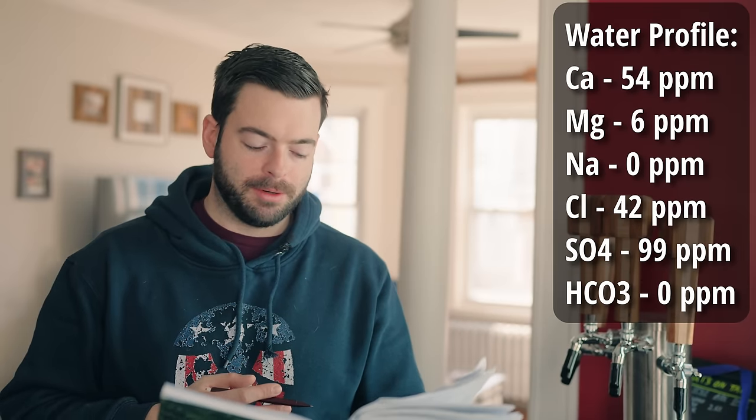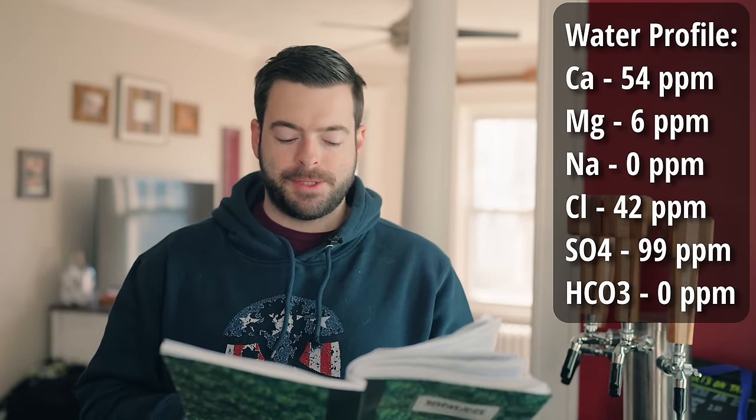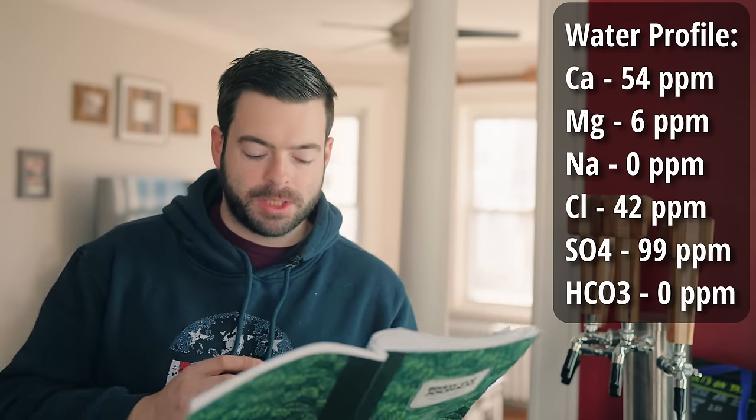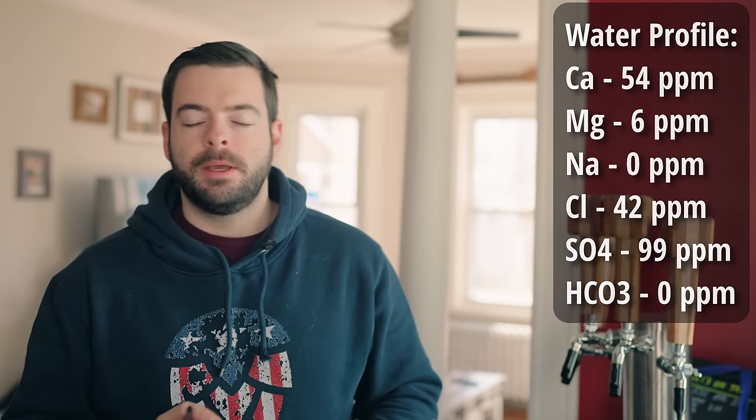For water I'm doing a variation from my typical Belgian ales, going for something that promotes dryness by adding a little extra sulfate relative to chloride ions. The water profile I'm targeting is 54 ppm calcium, 6 ppm magnesium, 0 ppm sodium, 42 ppm chloride, 99 ppm sulfate, and 0 ppm bicarbonate. That residual drying effect will also help make the bitterness of the hops pop out and become brighter. I'm trying to make this beer very drinkable and exciting while letting the Brett character and hops come through very clearly.